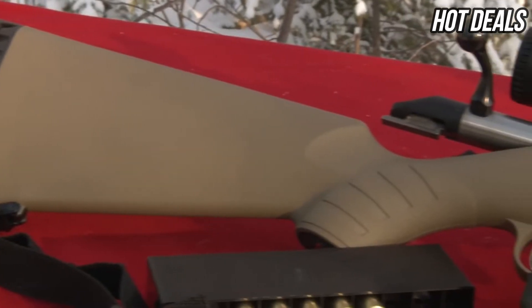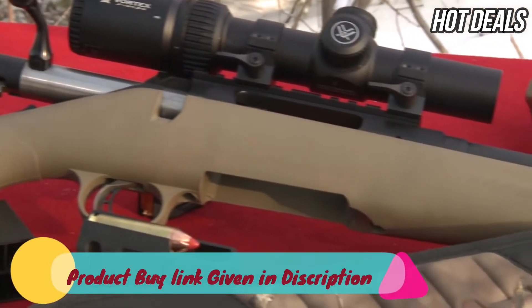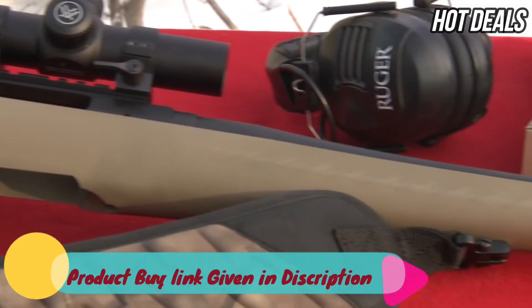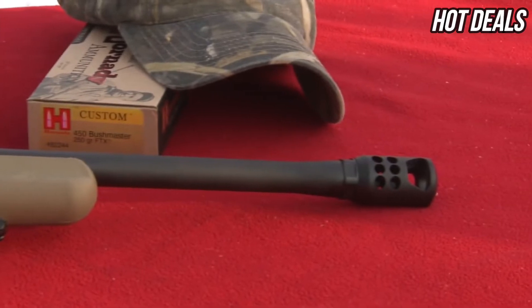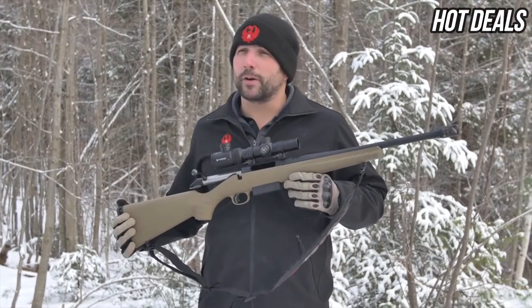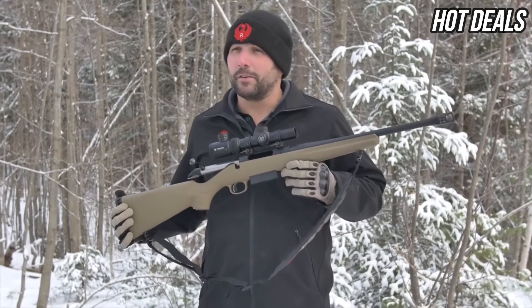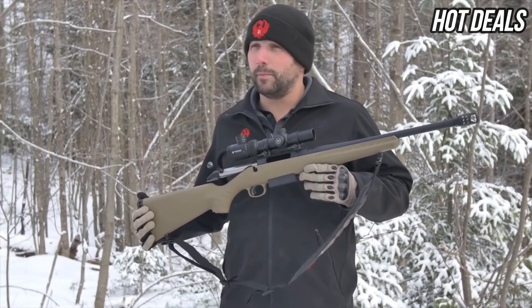We developed the Ruger American Rifle in 450 Bushmaster trying to capture the power of the 45-70 round in a light 5 and 1/2 pound compact rifle — great for hunting. Your typical Hornady round will be 250 grains with a muzzle velocity of 2,200 feet per second. If you're interested in the Ruger American Rifle in 450 Bushmaster for your next hunting trip, please check out your local firearms retailer or at Ruger.com.